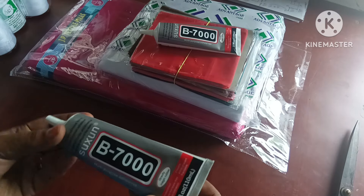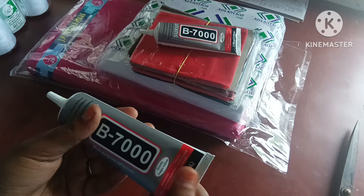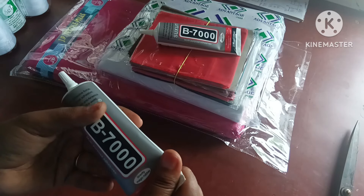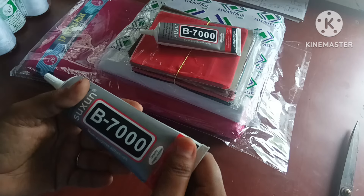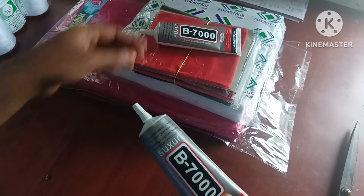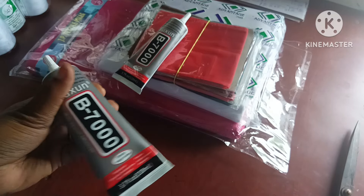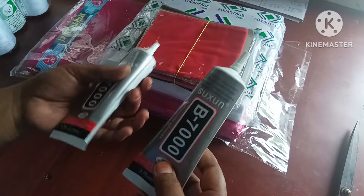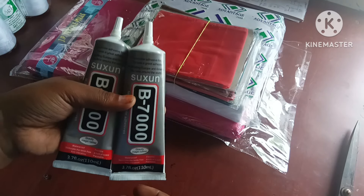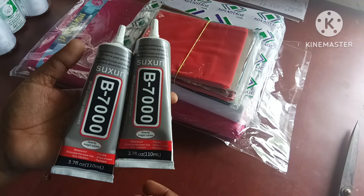The next one is the glue — this is what we call gum. We have stones. This is how we use it. This is a box. We don't need a lot of budget. We have two types of glue. This is 38-38. We use this gum, we use the clips, and we use the chain stones.